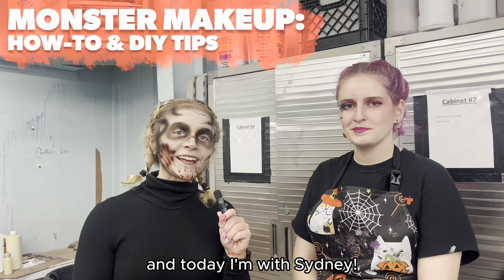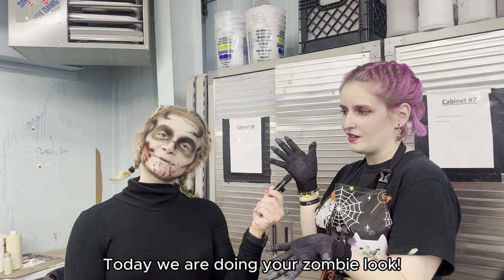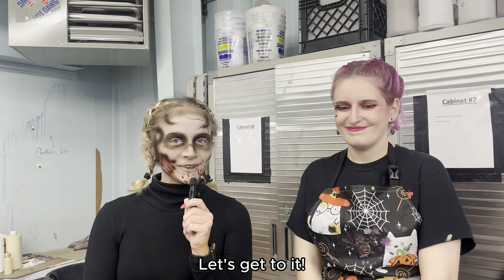Hey guys, Elizabeth here from Kings Island, and today I'm with Sydney. What are we going to do today? Today we are doing your zombie look. We're going to go over the basics of airbrush and how to do wounds. Let's get to it.